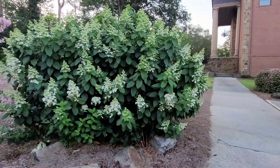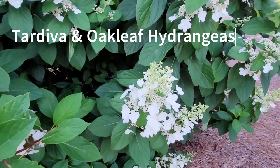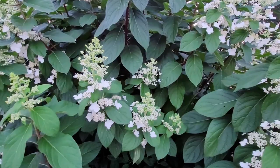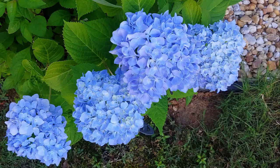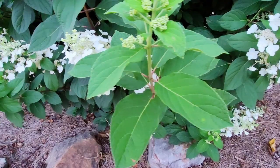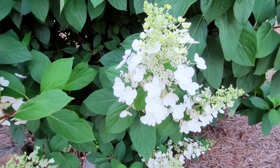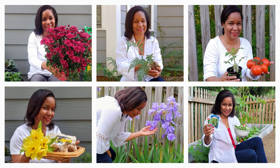Next we have Tardiva hydrangea — also similar to oak leaf hydrangeas. These are another one you want to wait on until after they bloom. They almost look bridal, like lace. Now for the hydrangeas I have in my garden, you can actually prune these in the fall — one of the exceptions to the hydrangea family — but I prefer to wait until spring when I can see where the blooms are coming up. I'll be doing a future video on hydrangeas, different types and things to look for.